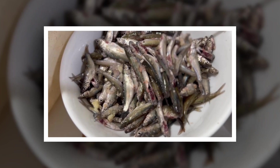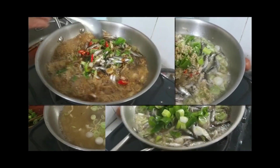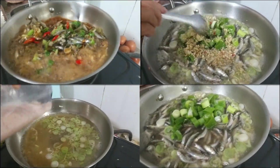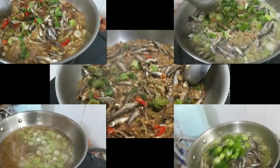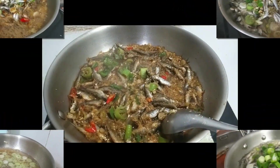To braise the fish: in a pot, add cooking oil and heat. Add minced garlic and shallots and sauté until fragrant, then add 1 cup of filtered water and continue to boil. Add the snakehead fish and stir well for about 3 minutes until the fish is cooked. Next, add lemongrass, chili, and shallots and simmer for about 5 minutes until fragrant.